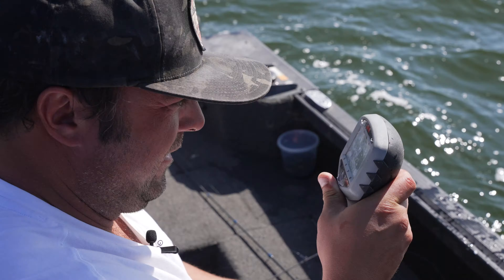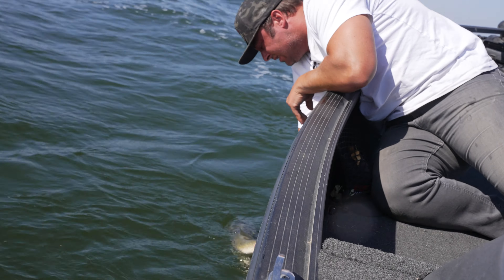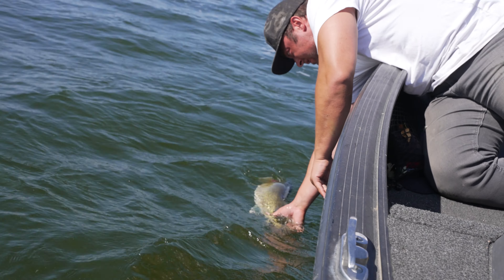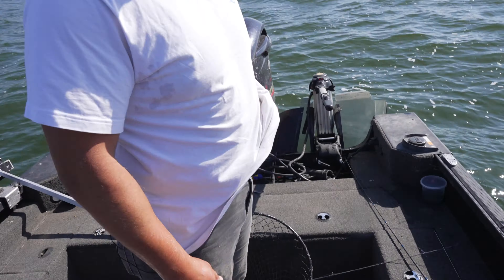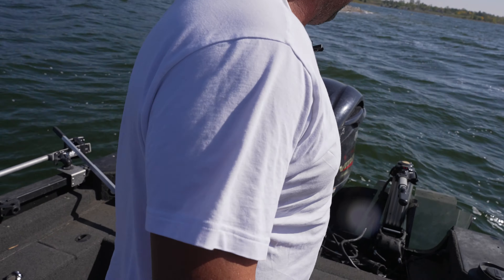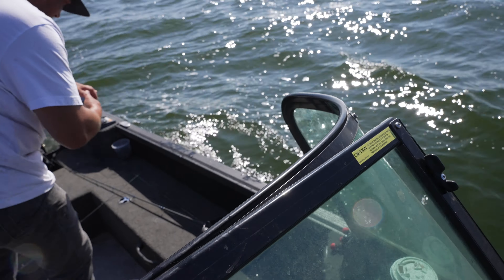28 inches! Nine and a half pounds for 28 inches. There we go. That was a tank. Nice. Dude, let's go back and do that again for two more hours.